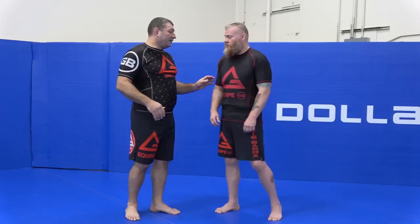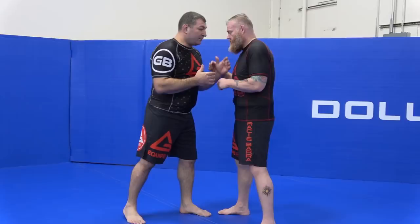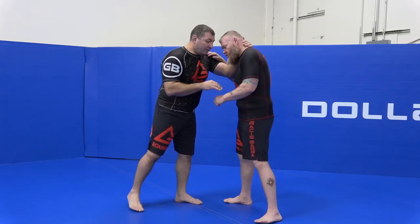When I start my matches, I really like to get control of his head. So I get close — we're right here.